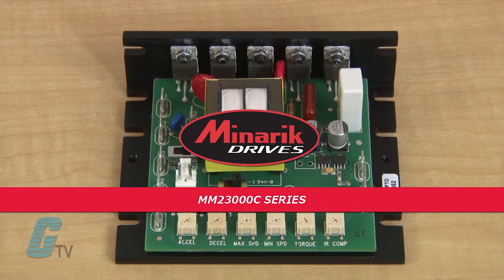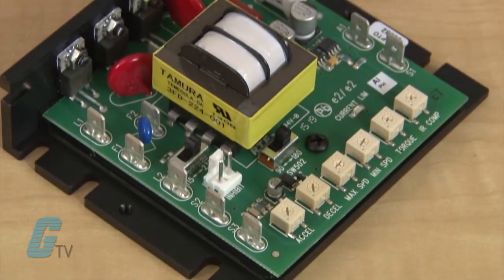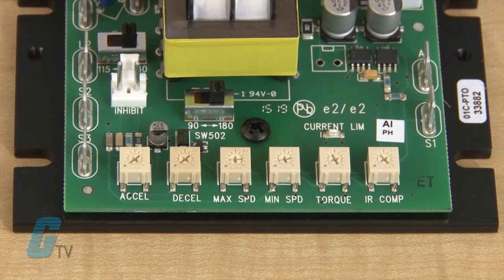Though this drive does not feature acceleration and deceleration trim pots, most DC drives do, like this Mineric MM23000C series DC drive shown here. The accel trim pot is the amount of time that the motor takes to reach the set speed, while the decel trim pot is used to allow the drive to ramp down at a slower rate. This can ensure that the motor does not abruptly start or stop when given a run or stop command.